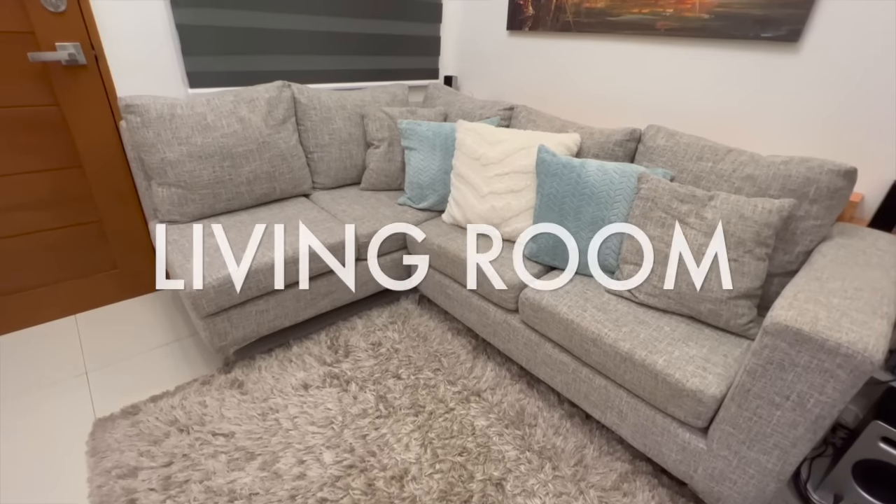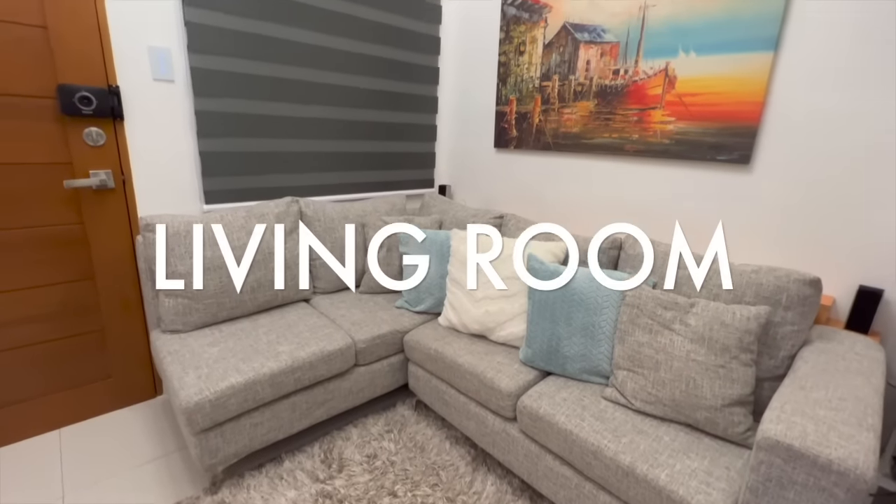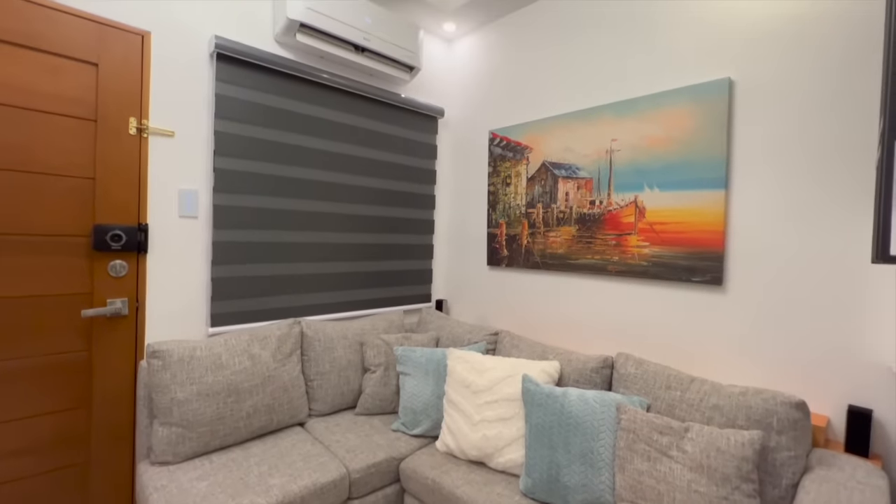So guys, if you look at the space of our living room, it's not big — very limited space. So we had to come up with creative ideas on how to maximize the space so it's still comfy and cozy.